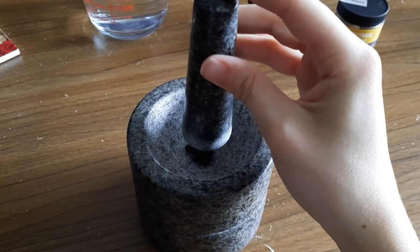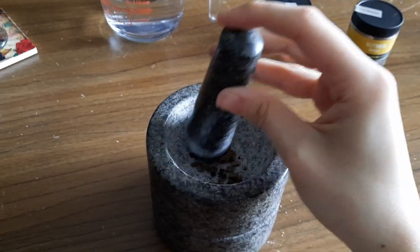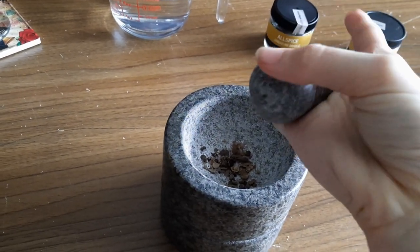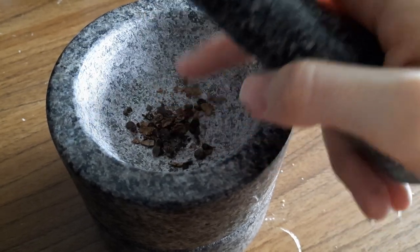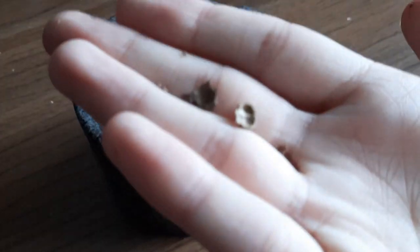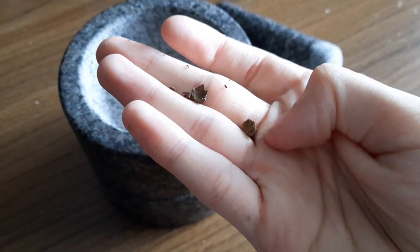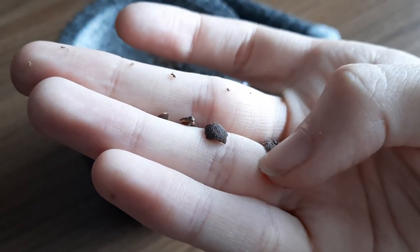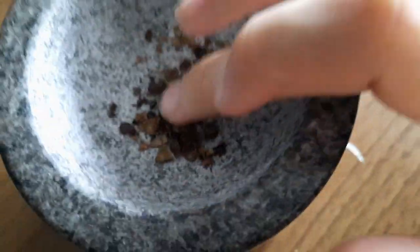Then you take it and just crush it. These — I think they are the seeds inside. Let's take a look at this. It looks like a shell. Pretty sure we eat the outside, but let's look for any seeds.